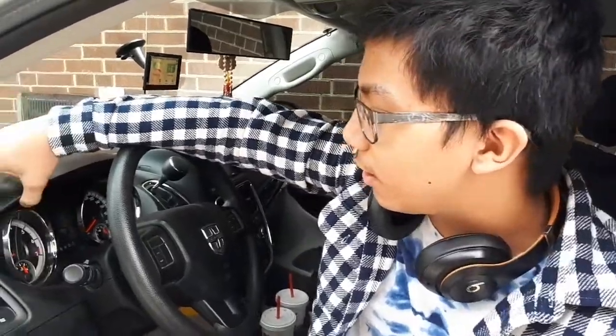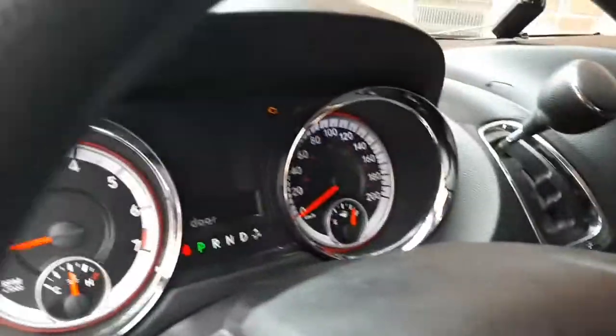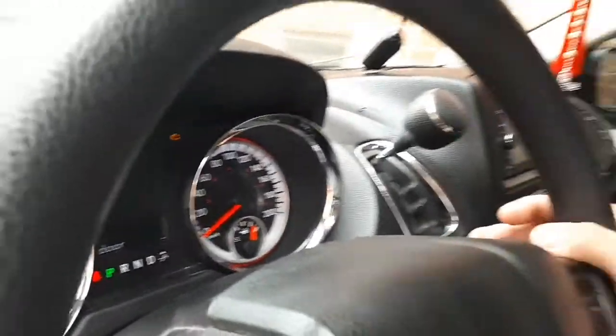This car has a problem again — it has a check engine light. We did a scan and it's apparently a thermostat that got busted, so we're gonna check it out.